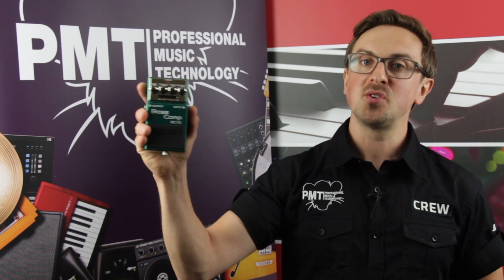Welcome back to PMTVUK. I'm Sam and today I'm taking a look at the BOSS Special Edition BC1X Bass Compressor.